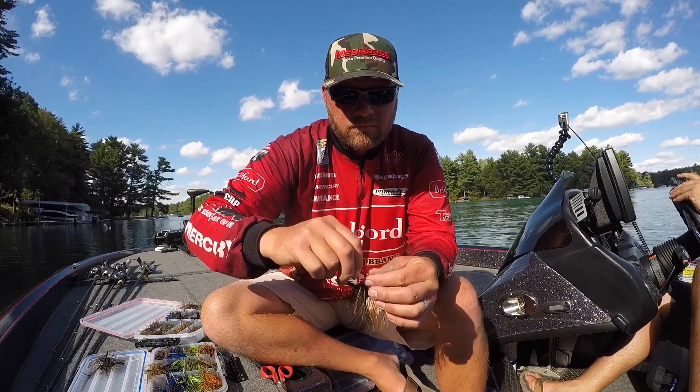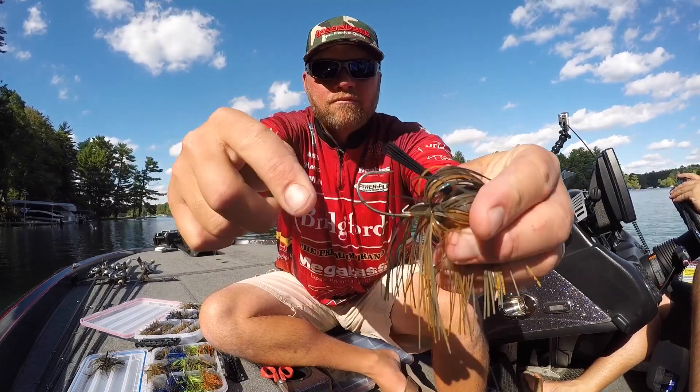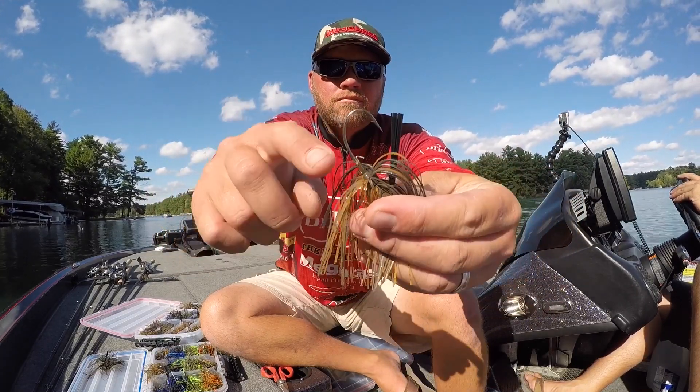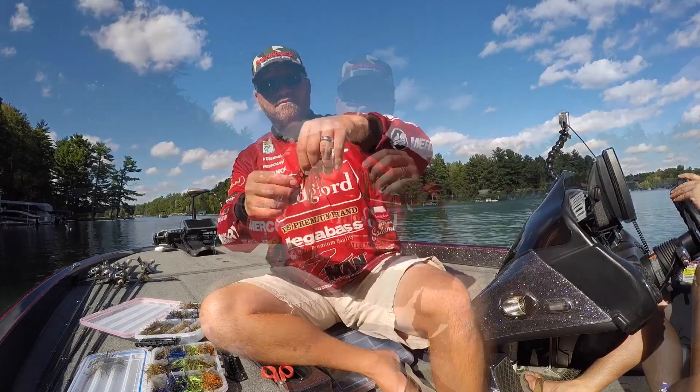Any time you have a lot of line out, you end up with a lot of stretch. So this jig actually has an O'Shaughnessy style 111 hook. It's a lighter wire hook, it's going to hook the fish well, but it has a bend that really pins them good. Fish like smallmouth that jump a lot — really important to have a hook like this.